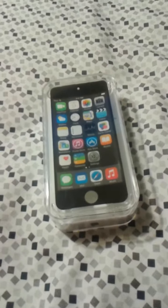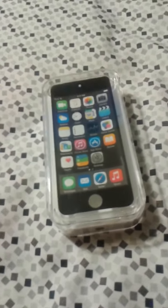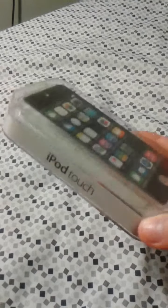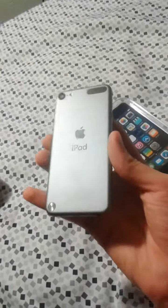Hey guys, it's AJ the Gamer here. I just wanted to give you guys an unboxing review of the iPod 5th generation. And as you can see, I already unboxed it — but it's right here. It's actually pretty damn nice and it's very, very thin, as you can see.